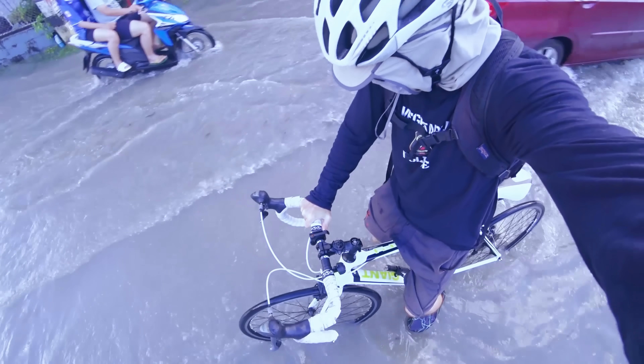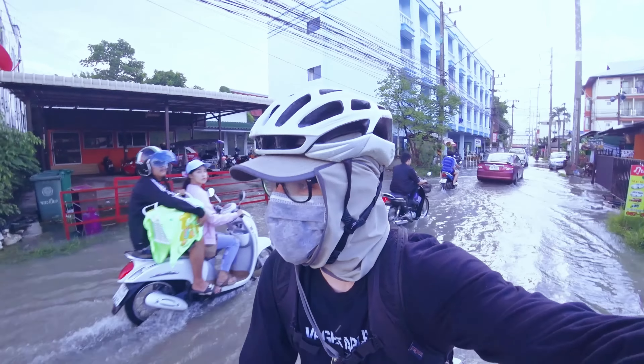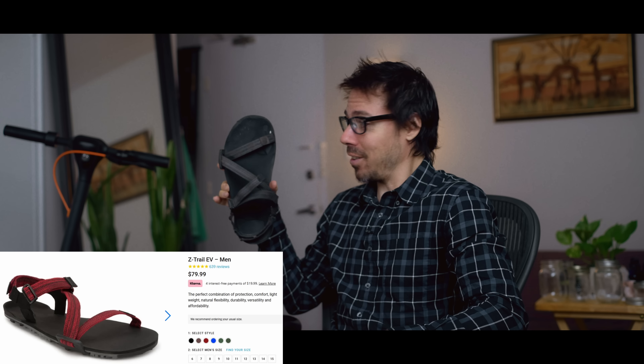Let me paint you a scenario. I'm in Thailand. I have a rash on my foot and I'm wearing beach shoes — nylon covering my foot. It's so hot outside. I'm thinking these shoes are causing my rash. So I look for barefoot sandals and I find this one, the Zero Trek — CV trail, something like that.